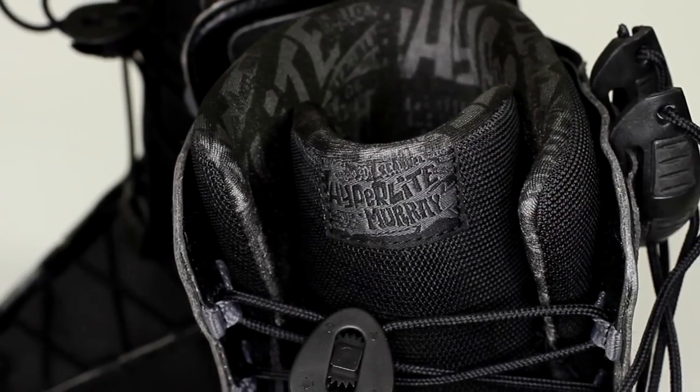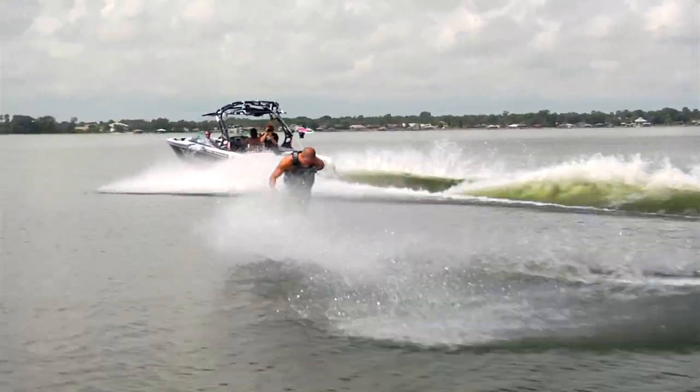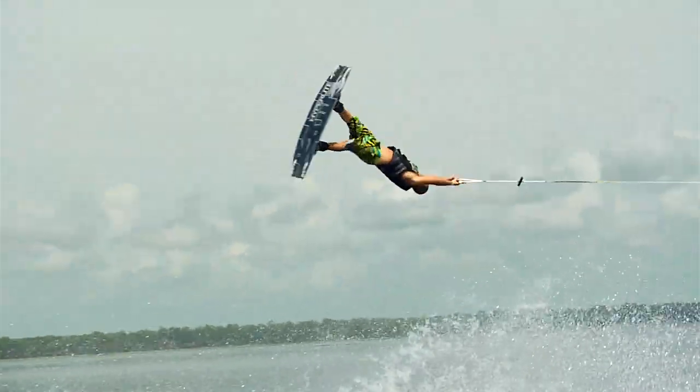I want something that's going to be supportive but allow me to kind of tweak the board when I want to. I like to go wake-to-wake sometimes, but I also like to boot out into the flats, and I want the support to be there to catch me when I'm coming down.